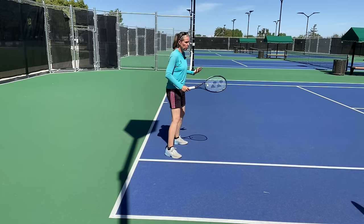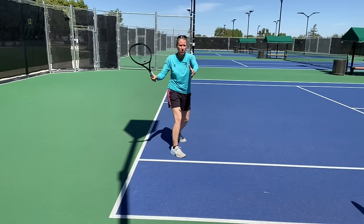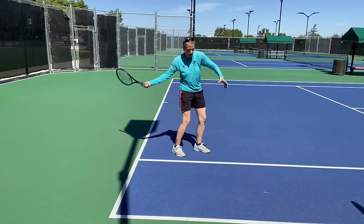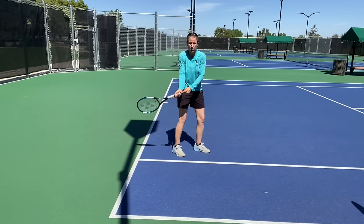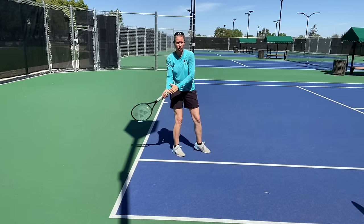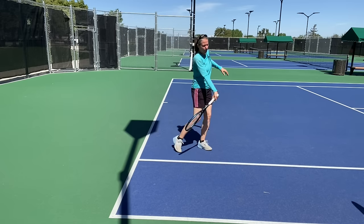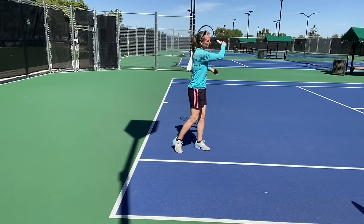When does the lag happen? We have our components for the forehand: the unit turn, taking the racket all the way back, letting it drop, and as I start to pull forward, the butt cap should be pointing to the ball — that is called the lock-in position, which signifies the end of your preparation.